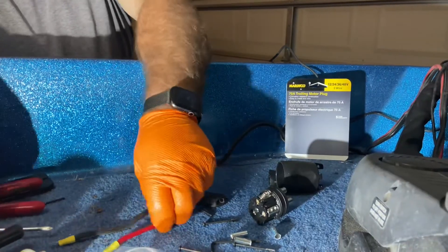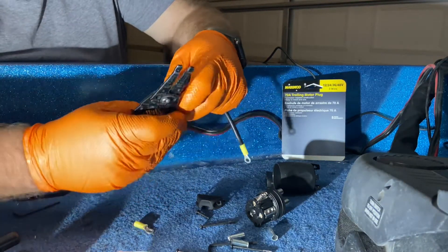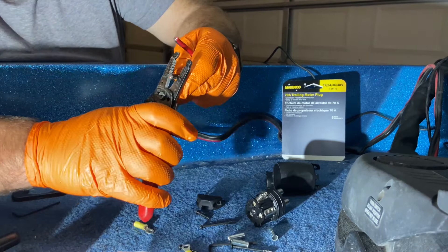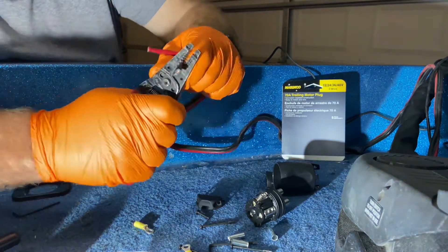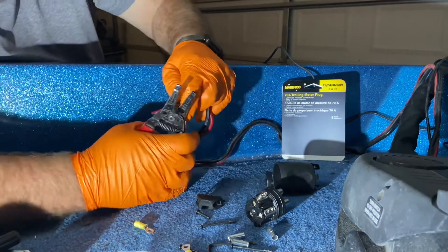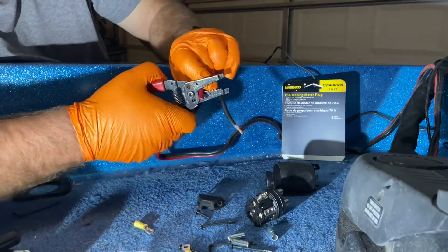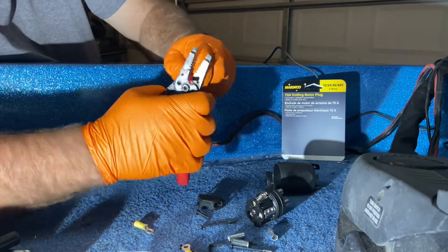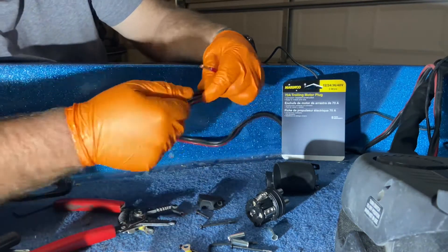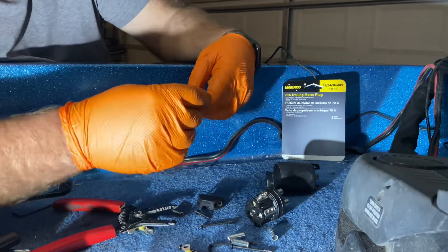The next step — we need to cut off these old wire ends, we're not going to be needing those. Then we're going to need to strip this wire back, strip the insulation off. There are little strands in there and that just kind of keeps them held together.